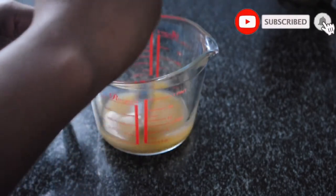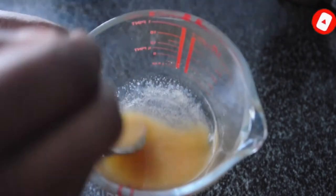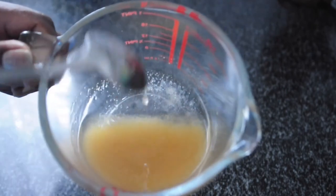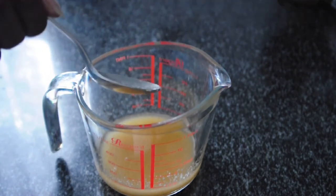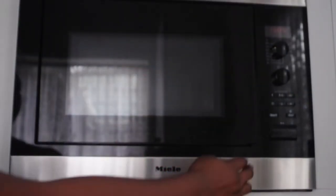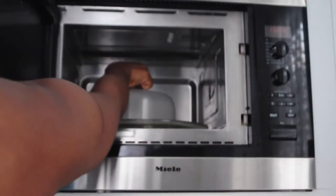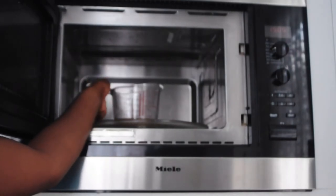This mixture is going to be going in the microwave, but if you want me to make one in a pot, just make sure to subscribe and comment below. Next you're going to pop this into the microwave and we're first going to put it in for about 30 seconds, just to kind of get everything melted a little bit.